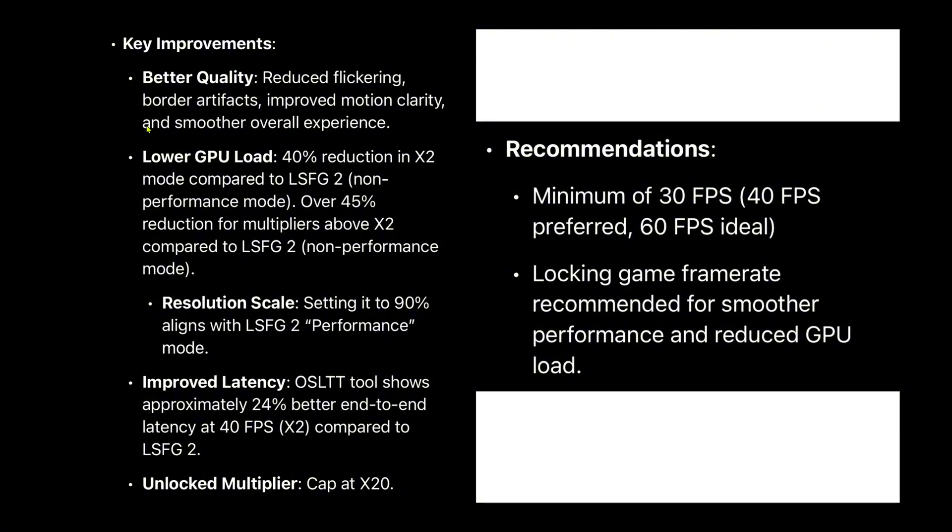The new Lossless Scaling 3.0 introduces several key improvements, including improved quality with reduced flickering and better motion clarity for enhanced smoothness, while lowering GPU load by up to 45%. Note that there is no performance mode with LSFG 3.0, but instead you can adjust resolution scaling.